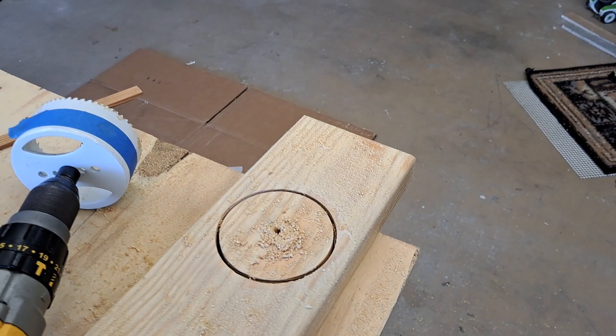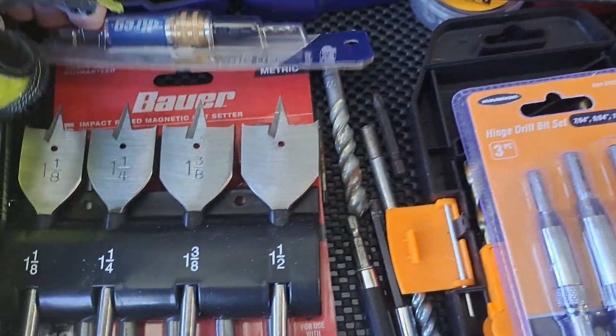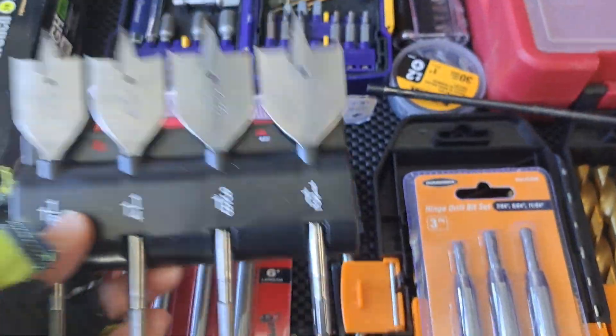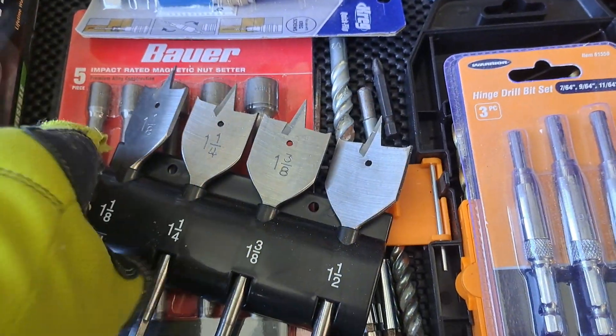Let me show you the bit I plan on using. I'll take you over to my bit drawer. One of these will do it — inch and a half. This will get it done.